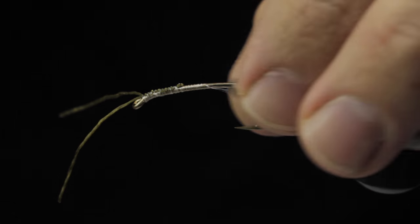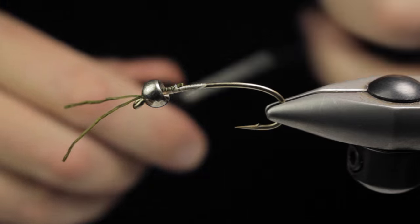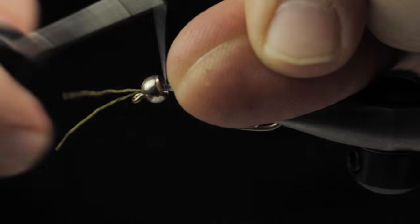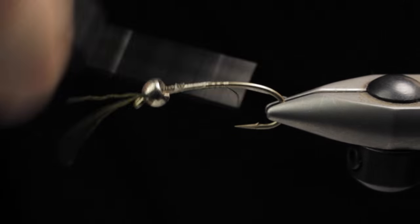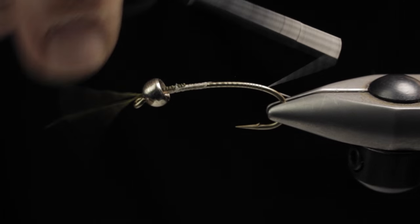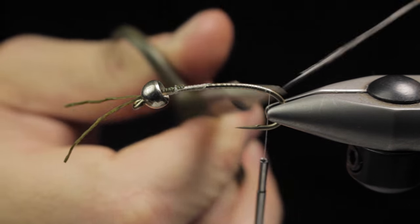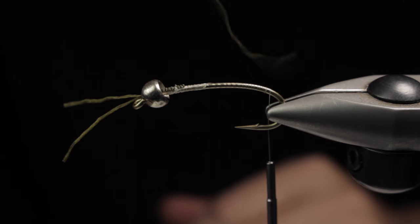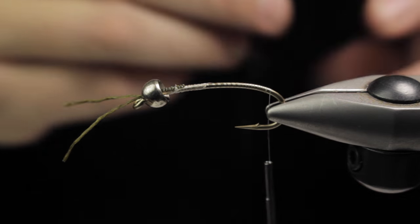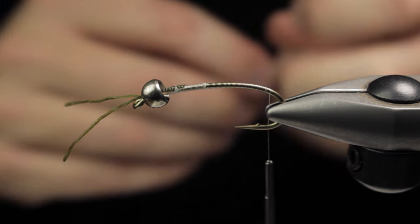We slide the bead back over and I'll trim the antennas in one shot so they're the same length. Once we restart our thread we're going to wrap deep into the bend of the hook. This pattern can be morphed into a golden stone, little black winter stones, skwala, salmon flies — pretty much anything you want to fish with. It's a really easily adaptable pattern.